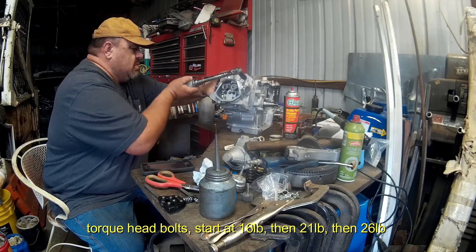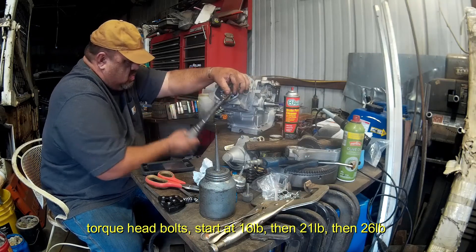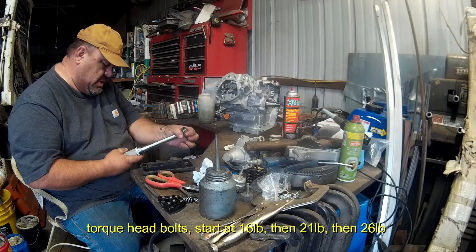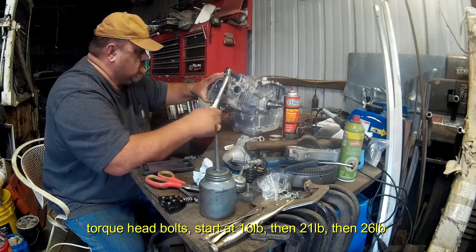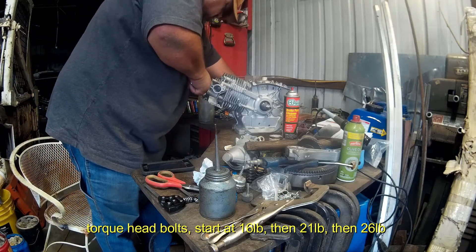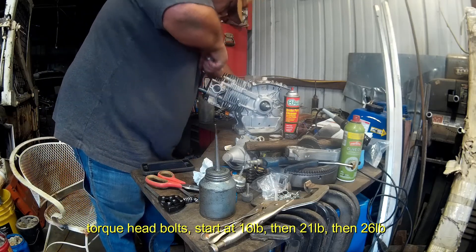Cross-pattern. Starting at 16, now 21 - going in five pound increments in a cross-pattern. And 26.